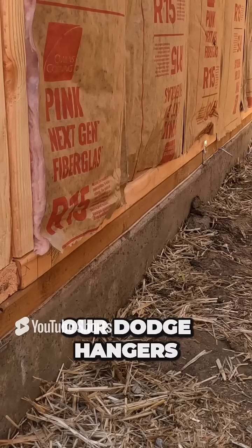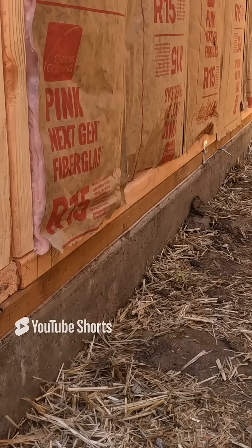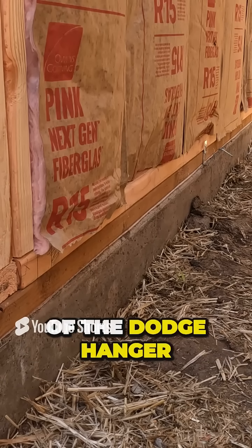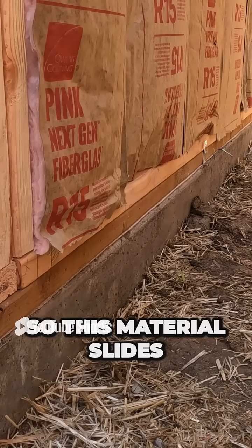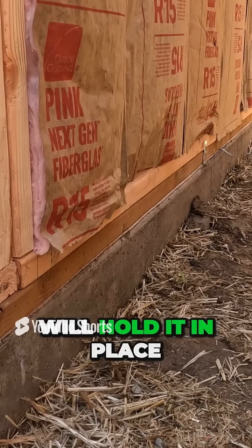We've mounted our Dodge hangers. Now I'm going to show you the difference with the Dodge hanger versus that nail. The Dodge hanger won't move — it'll stay in place. Also, the lip on the front of the Dodge hanger is designed to hold the thing in place, so this material will slide right into this slot here, and then your lip will hold it in place.